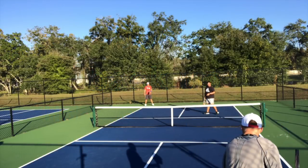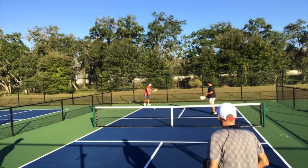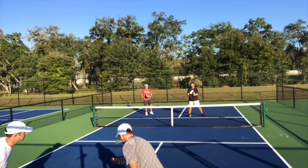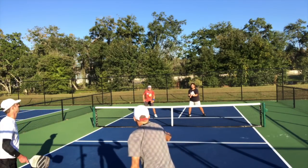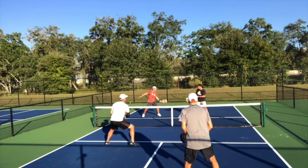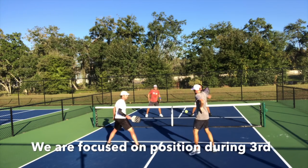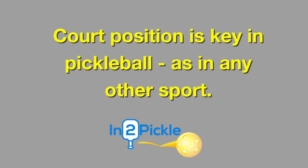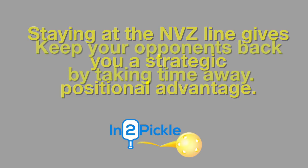Hey pickleball players, kind of a rainy day here in Florida. Jill and I wanted to put out a video for you today focused on how giving up the line tends to invite your opponents forward towards the no-volley zone line, and how you're better off taking time away from your opponents by taking the ball in the air or on a short hop. Our focus here is on the positional advantage at the no-volley zone line while handling third shots. Court position in pickleball is key — use your strategic advantage of being at the no-volley zone line to take time away from your opponents and keep them back.